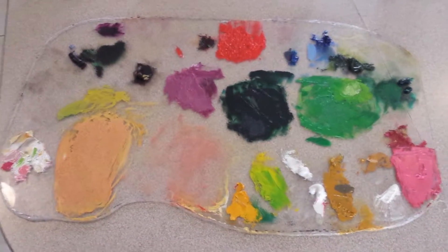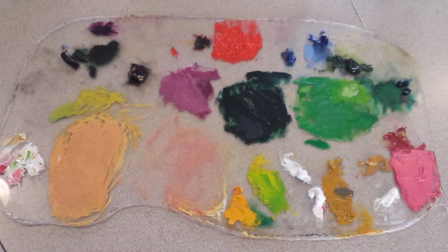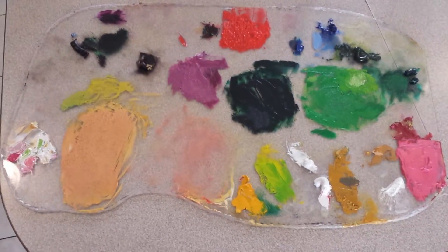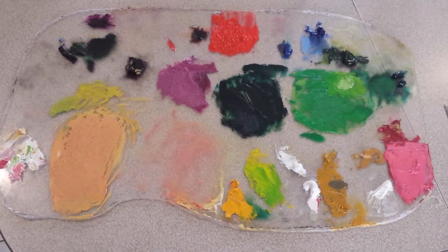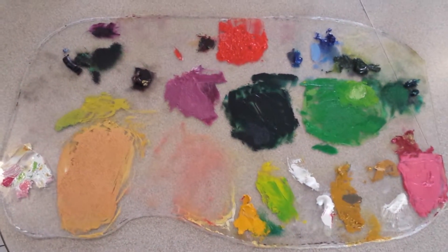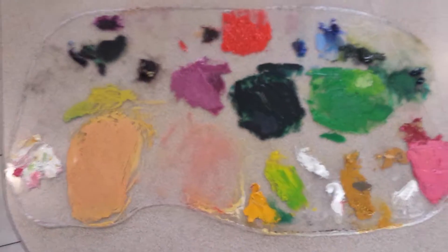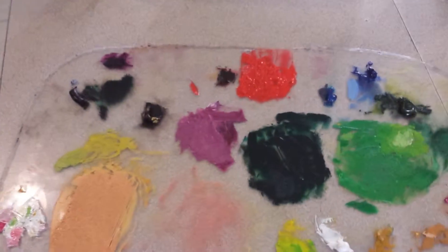My painting palette is nothing special — it's about 15 by 24 inch plexiglass. I had a piece of plexiglass in the basement and asked my husband to help me cut it up, and this is what we got. Just wanted to show you what I'm working with here for my palette.